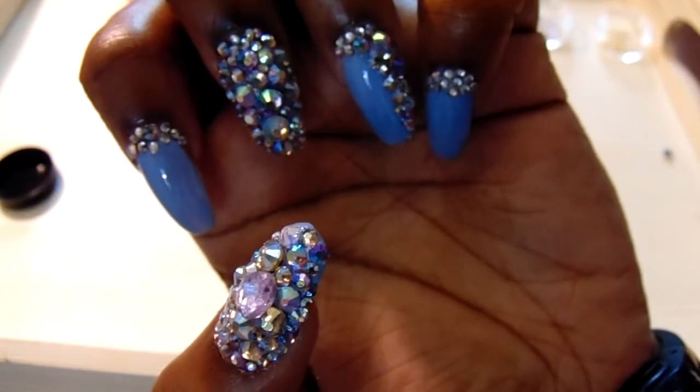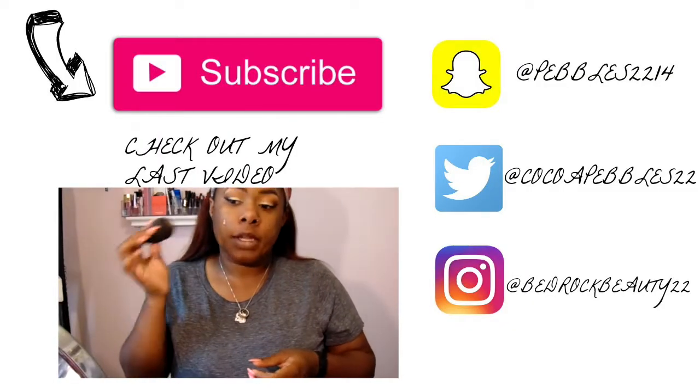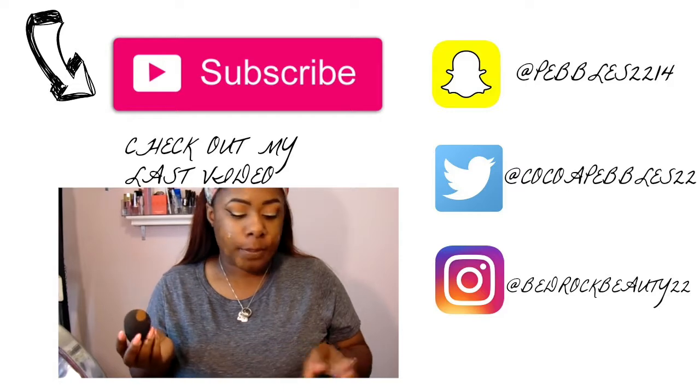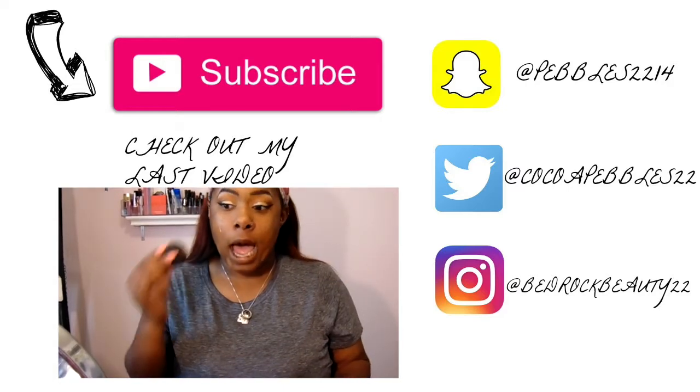I hope you guys enjoyed this video and I look forward to doing more DIY. Feel free to post any nail art you do — I want to see what you guys come up with. Thank you guys for tuning in, I love y'all and I'll see y'all in the next video. This is a pretty decent color match honestly — I can probably use 185 when it gets a little less hot.